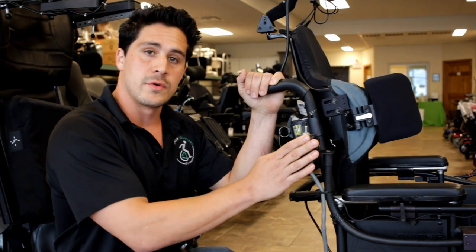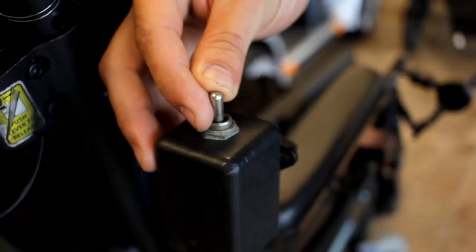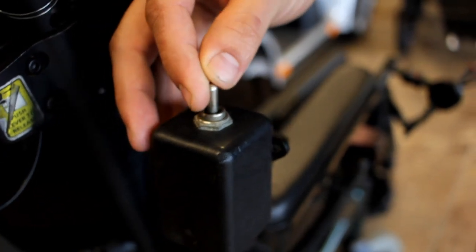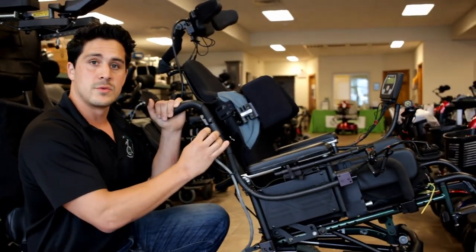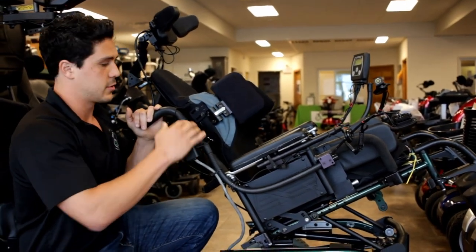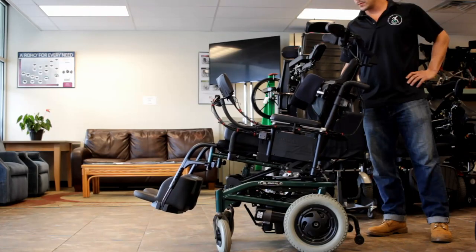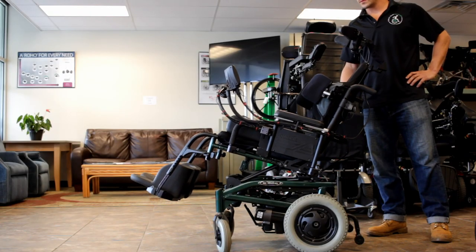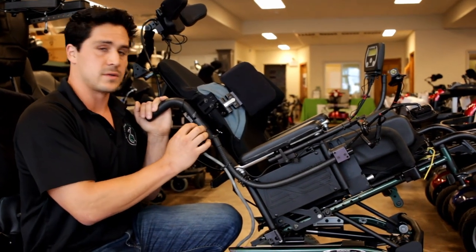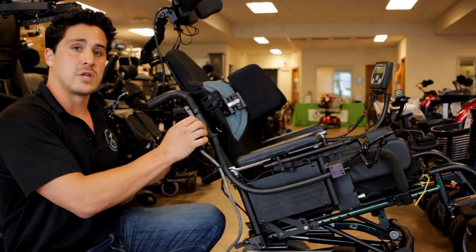The last and very important feature is the attendant control here for the tilt function. The tilt function is very important for many users that struggle with pressure sores or they spend too much time sitting on their bottom. This allows you to distribute the weight between your back and your bottom so that you can avoid developing pressure sores, and it's a lot more comfortable if you're able to transfer the position in which you're sitting. By attaching it to the side for the attendant to control, you still allow somebody to move the chair for the user.